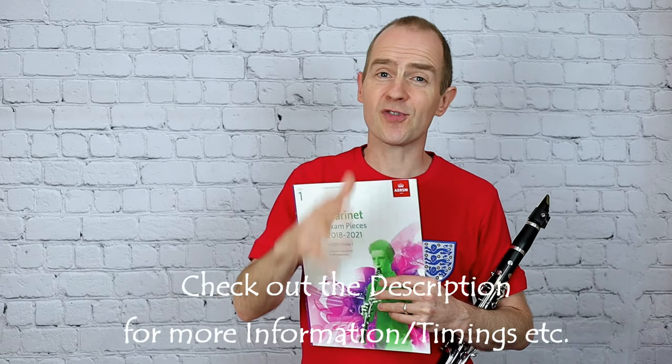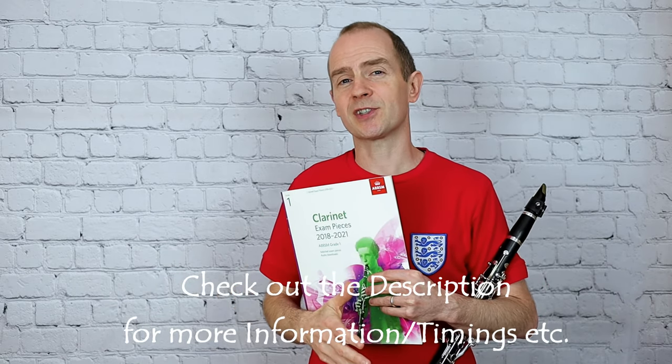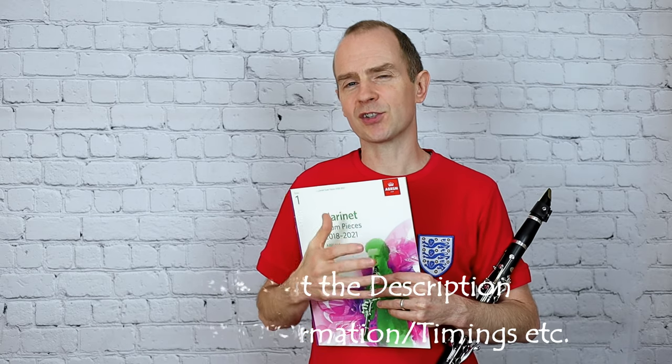If you're looking to improve your clarinet playing, start right now by clicking the subscribe button and join me with some extra online music tuition. Stay tuned for the whole video and make sure you've got your clarinet handy, because part of the video I really want you to try and play along with me as well.